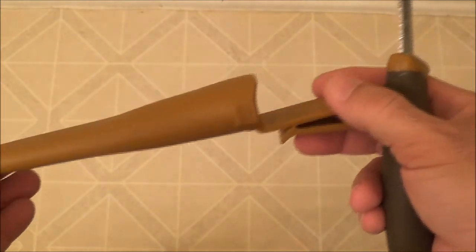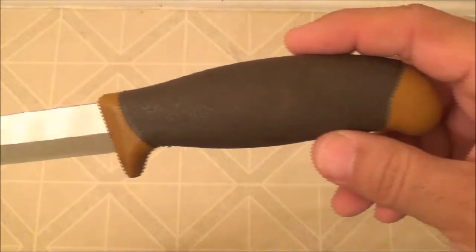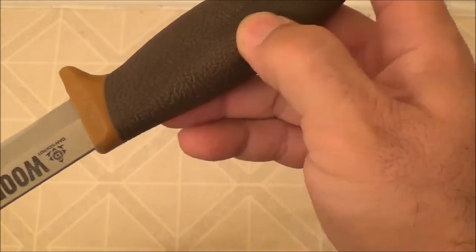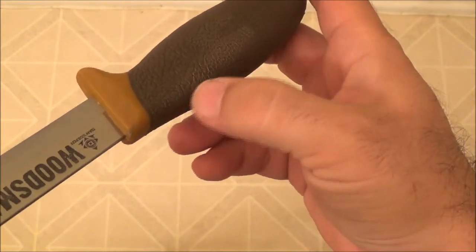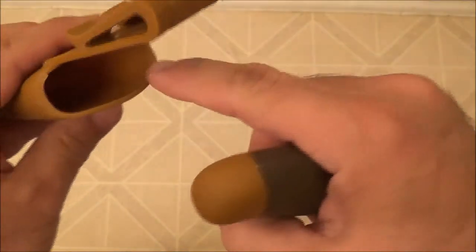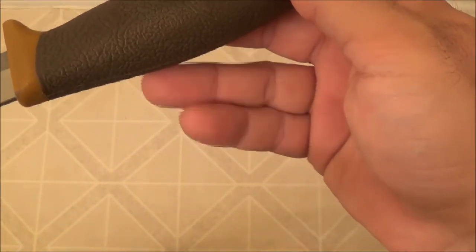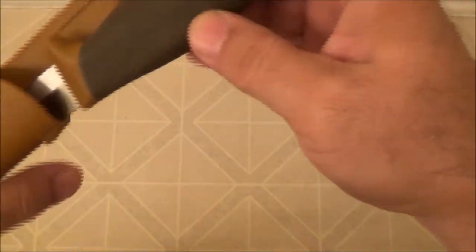They did say this is not quite a prototype — it's closer to what they'd like to build. One thing I'm noticing is I've put it in and out of the sheath just a couple of times and I'm already getting a lot of wear where the sheath meets the handle — it's really smoothing out and tearing up the grip. I may need to take a Dremel or some sandpaper and smooth this part out, because it's tearing the knife up and I've only had it a couple of hours.